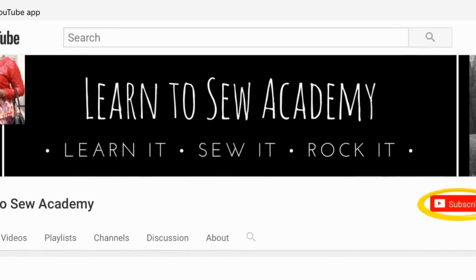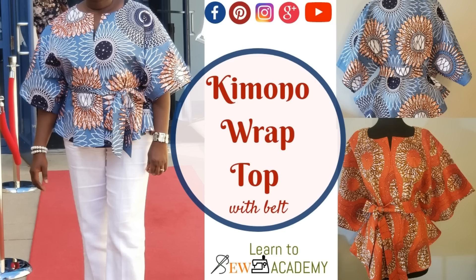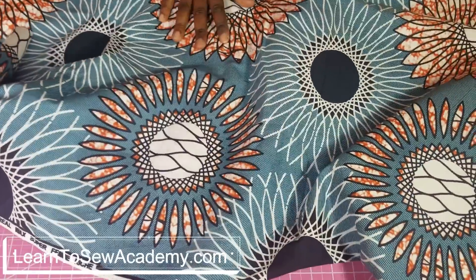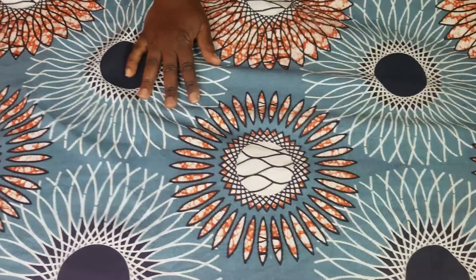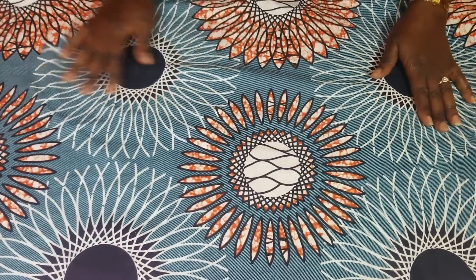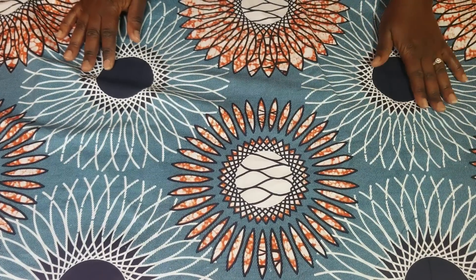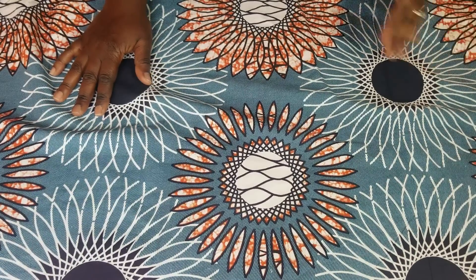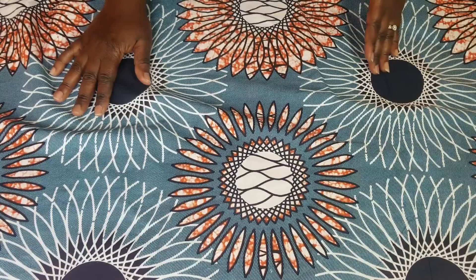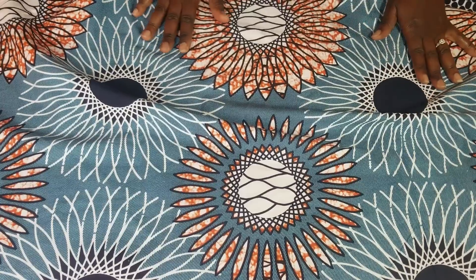Welcome to Learn to Sew Academy channel. Please remember to subscribe. We're going to cut this blouse like a regular circle top, but there's going to be a difference. We're trying to make a kimono top from this, and we're also going to have a belt. What we're going to do now is cut it like a regular circle top, but at the front we're going to split it — that's going to be the difference.